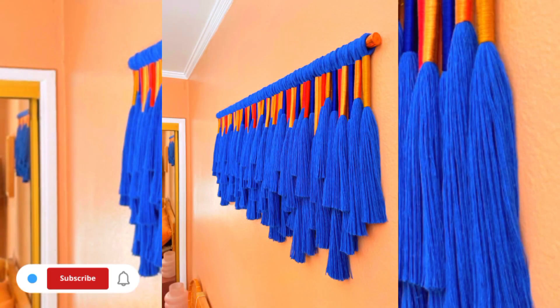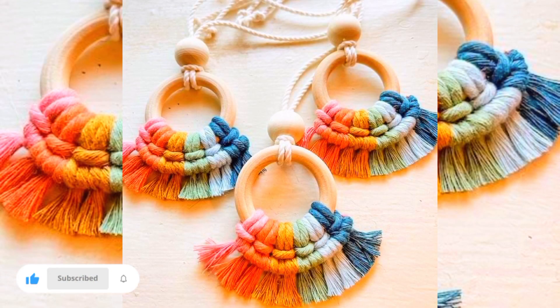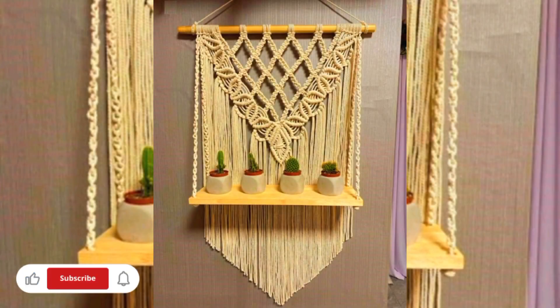Hi everyone, welcome to creative home decoration ideas. Today in this video I will share some beautiful macrame design ideas, and if you are thinking that macrame is expensive to make, I will help you understand the costs.